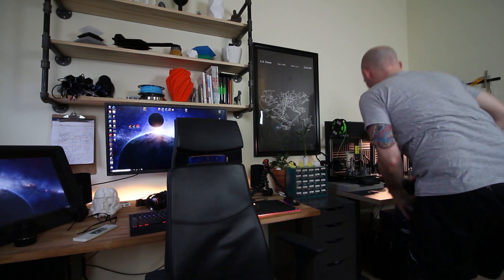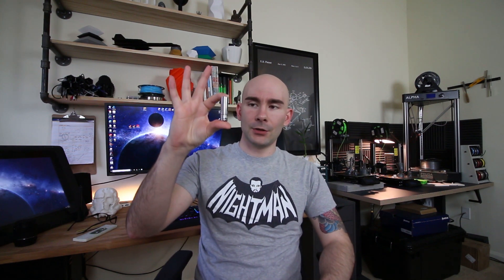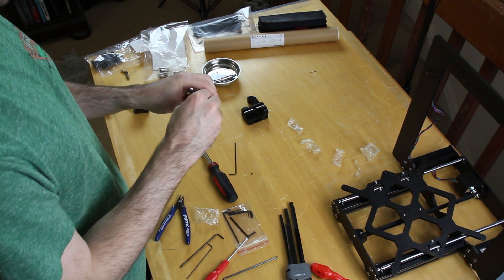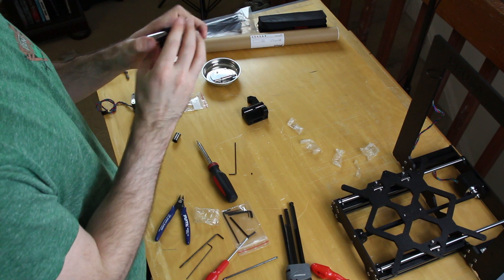When inserting bearings on the X-axis — the same ones that go on the Y-axis — you're actually squeezing them into the printed parts. I used a 10 millimeter socket: you just put the bearing kind of in the part and then use the socket to push it down all the way. There's only one way it can go in because there's a lip that stops it, so make sure you're putting it in the correct way.